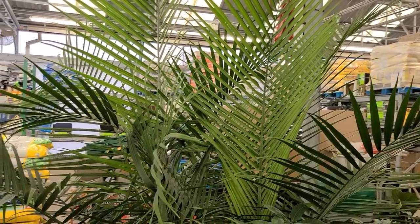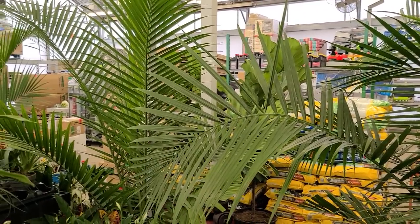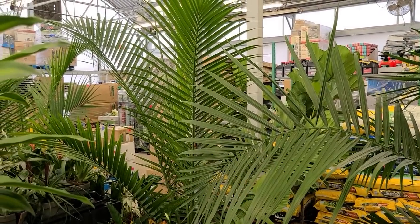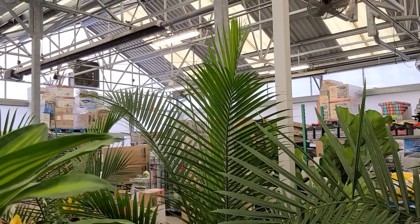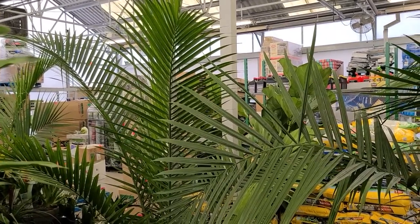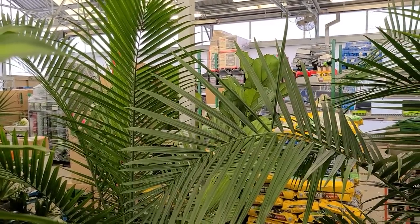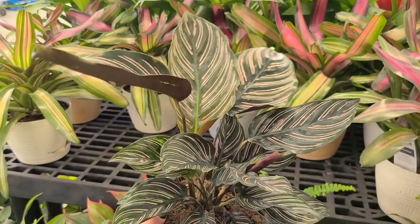Look at all these palms — are we on a tropical vacation? No, we're just in Walmart. But these are huge and really beautiful. If you have a sun porch or a sunroom that'd be a really great addition, so long as it's insulated or stays warm — these like warm temperatures. And look at this beauty: it's a calathea.